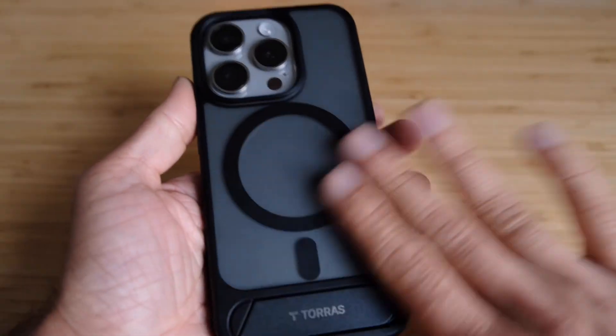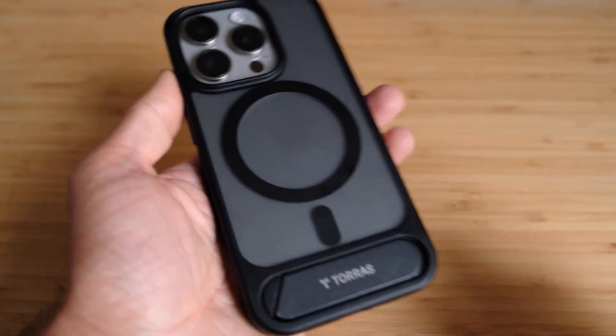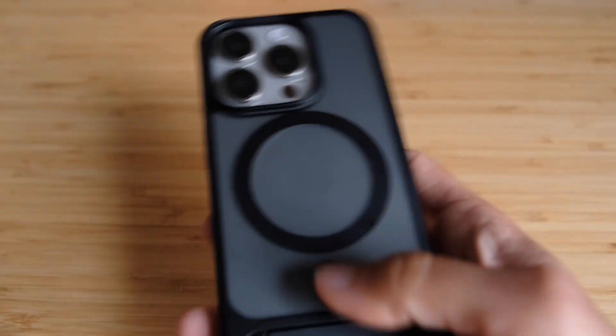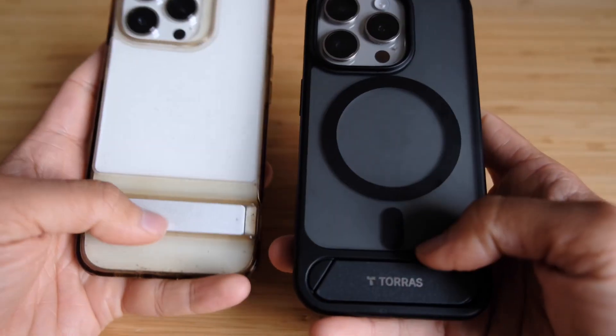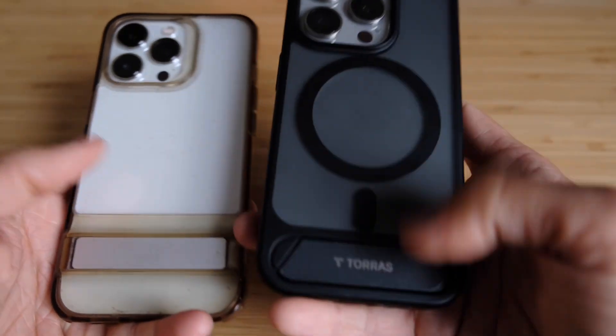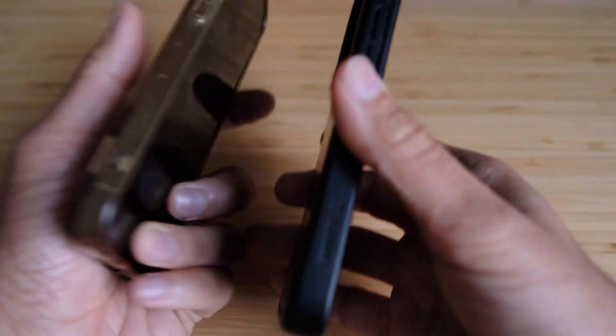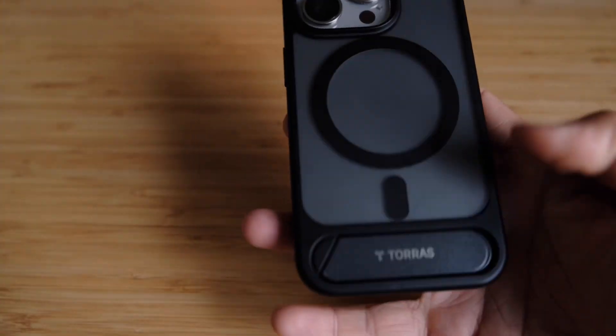One thing I really like about both of these cases is that compared to my old phone, the back is now a completely flat design. If you want to put a MagSafe wallet or put the phone on a charger, it's much easier and feels better — there's no bump at the back where the kickstand hinge comes through.